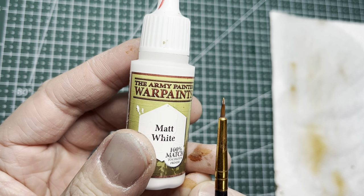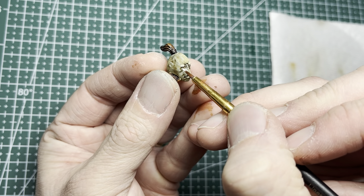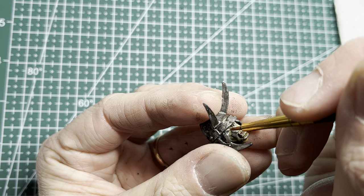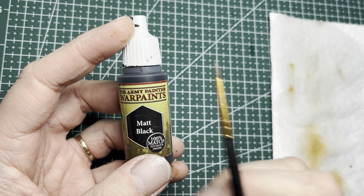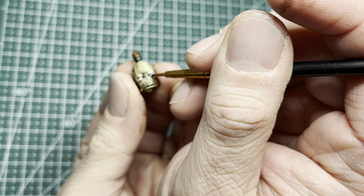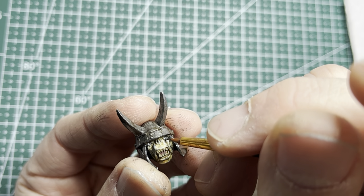A few of the magnetized heads have eyes, so I apply some matte white thinned-down paint into the sockets with a small brush. I follow this up with matte black using the same small brush to apply the pupils. Since the pupils are pretty big, a small brush will do just fine.